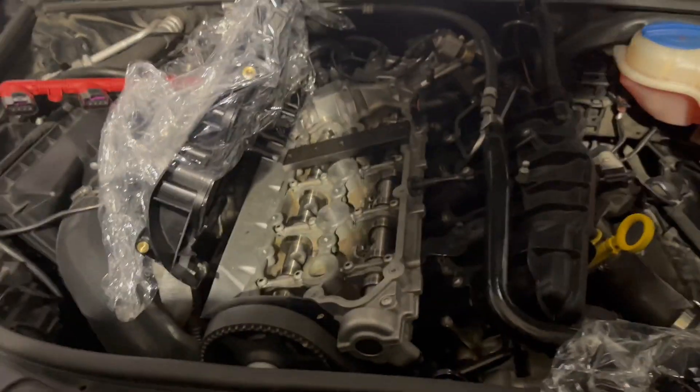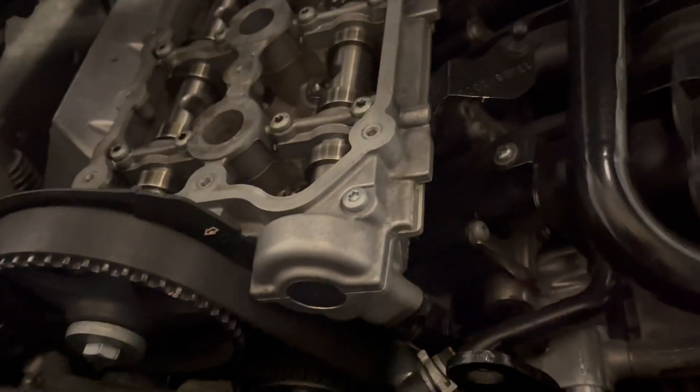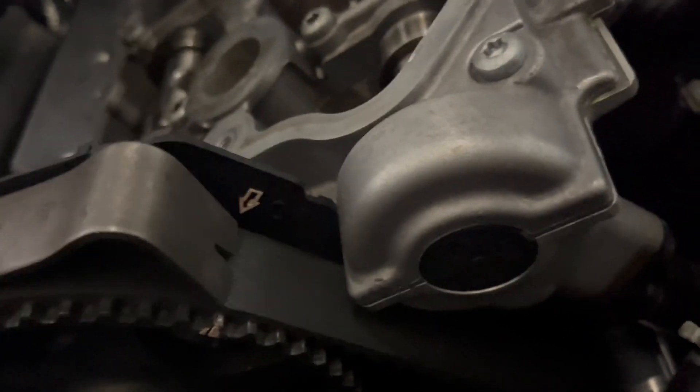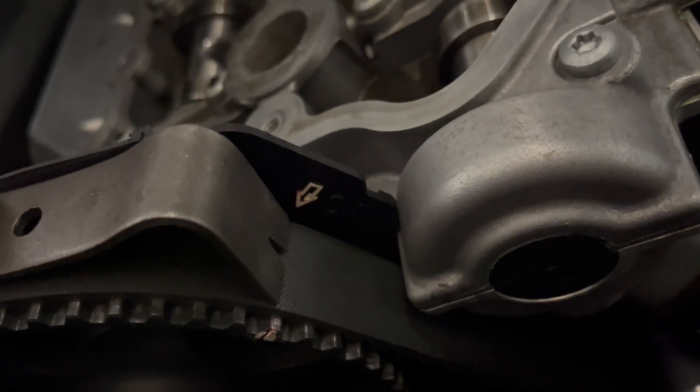That's my ratchet, and I was able to turn the engine to align the timing marks. As far as I can tell, this is okay — that's on time.